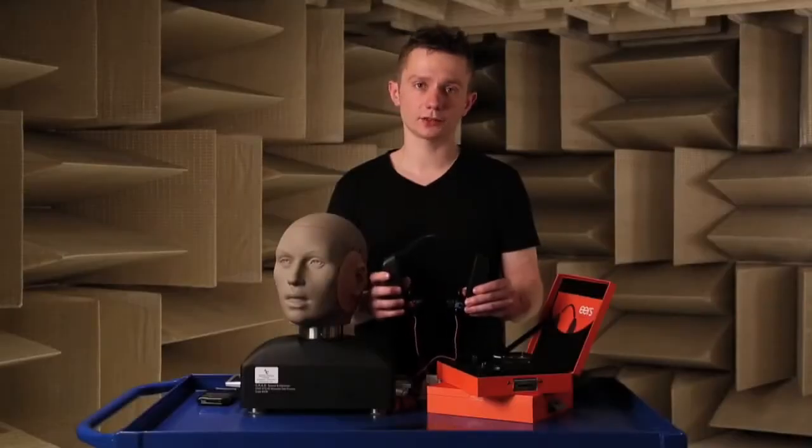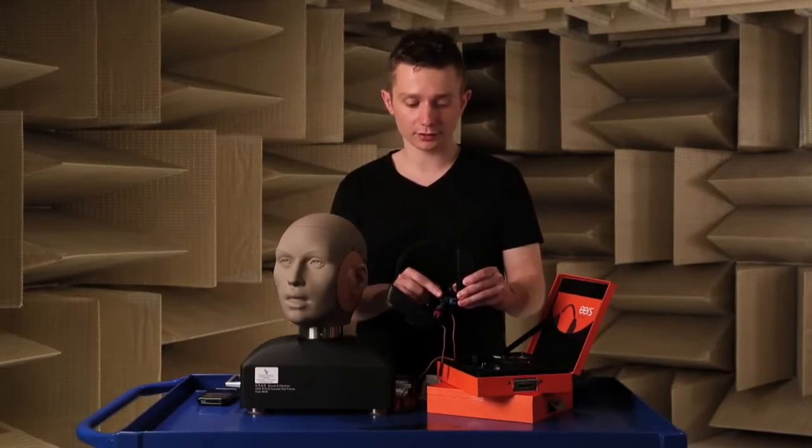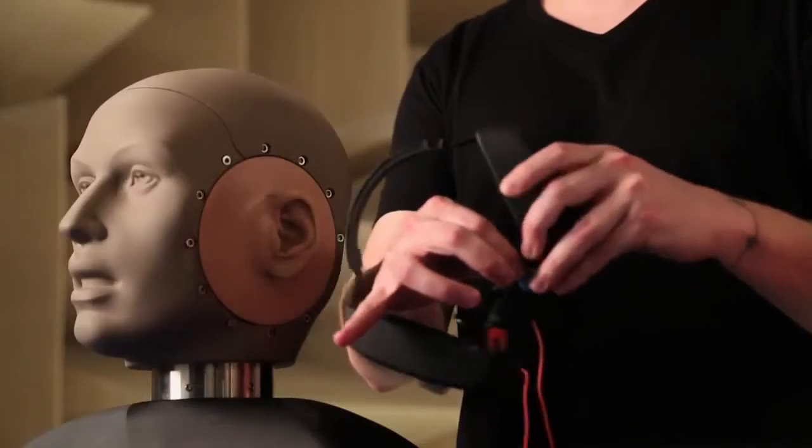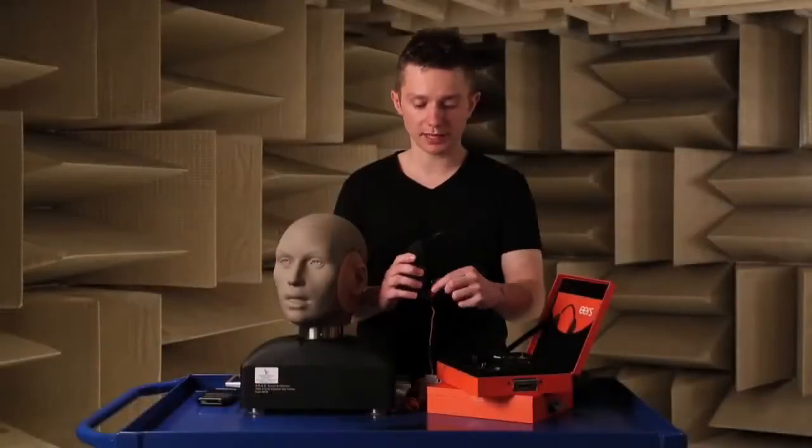To separate the earphones from the fitting system, avoid touching the silicone and grab by the black piece — separate from the blue. Same on the other side: separate the black from the red.